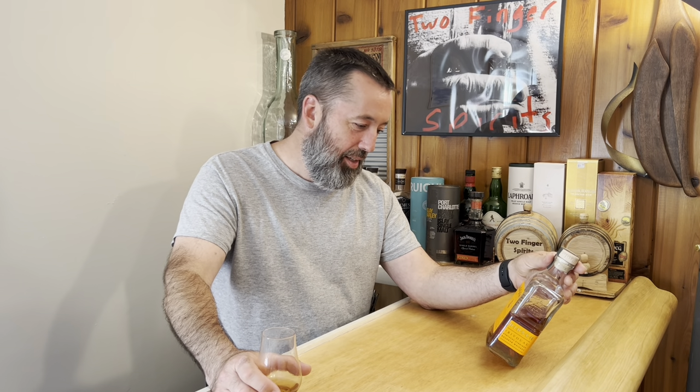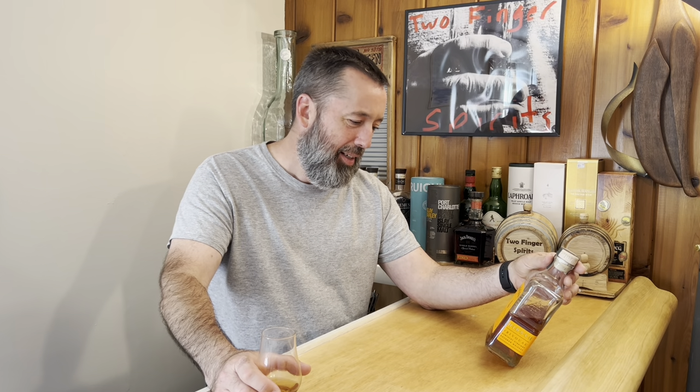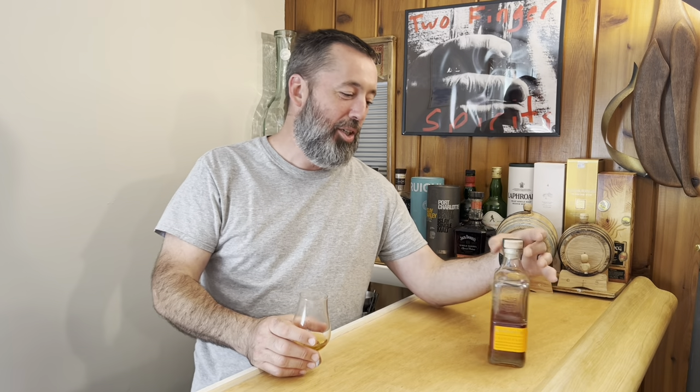Do you have a quote? This is from Tug McGraw — he was a major league baseball player. When asked how he would spend his money, he said: 'Ninety percent I'll spend on good times, women, and whiskey. The other five percent I'll probably waste.' That's awesome. Hey everyone, thank you so much for joining us. Try this whiskey. I'll definitely purchase another bottle to see what it is. Cheers everybody.